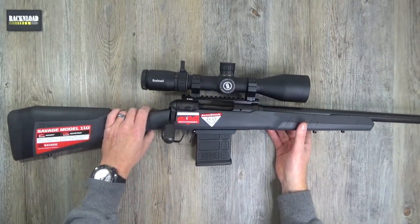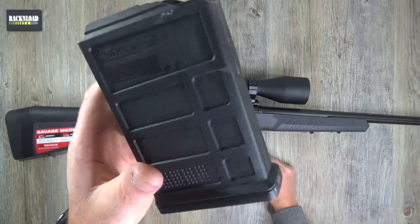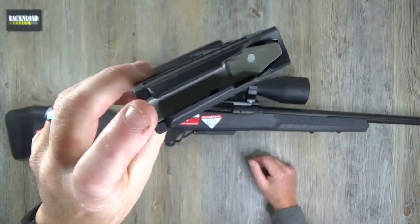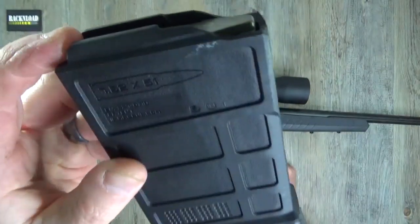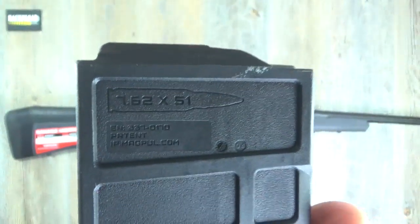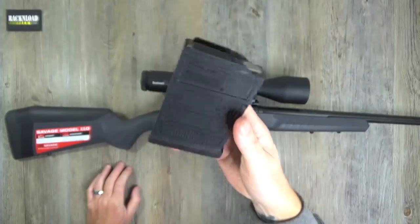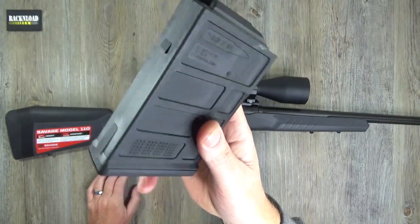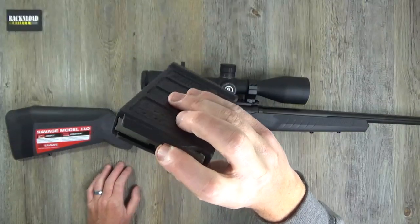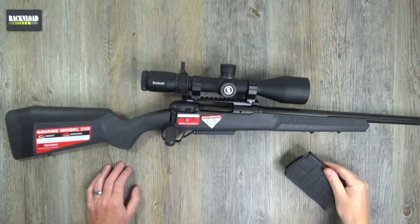Let's talk about the magazine first. Polymer Magpul P-Mags - how cool is that? 10-rounders. This is 308, or 7.62x51, but these will also take 7.62x51 and 6.5 Creedmoor. Cannot fault the magazines - you are supplied with one with this rifle. Really reliable, decent magazines, easy to load, lightweight as well. Can't fault them.